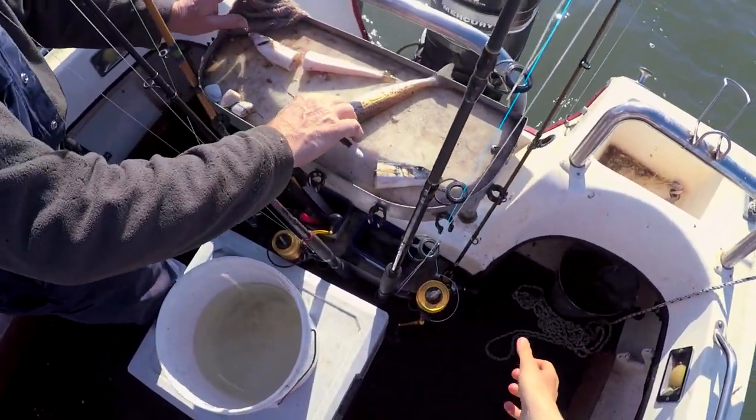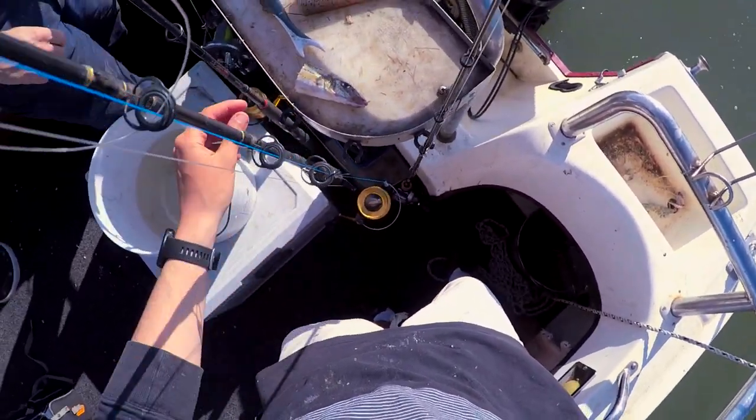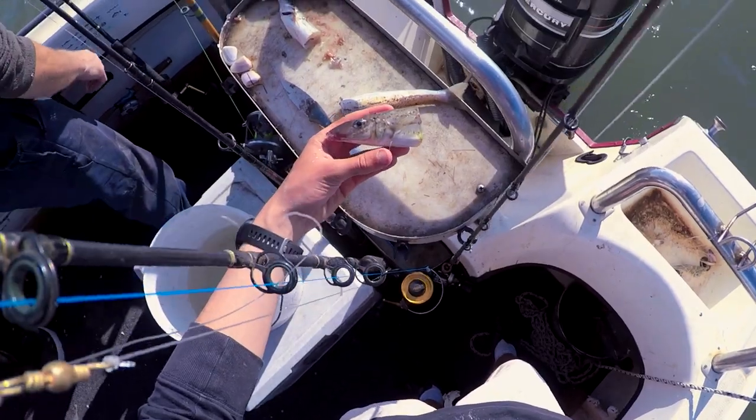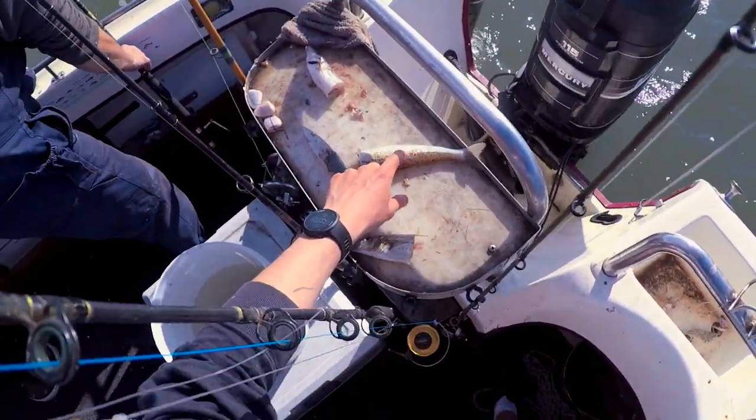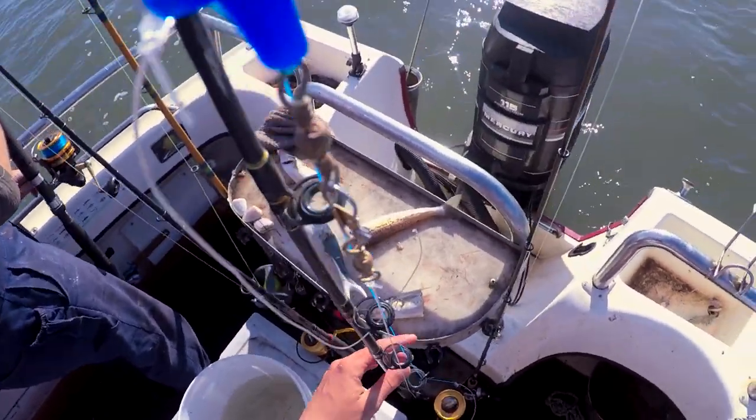All right, so we've moved now - we're chasing the bigger stuff and we're using King George whiting for the bait. This will be the first one on another rod and I'll probably do a chunk off this one. Just rig them up and chuck them out.